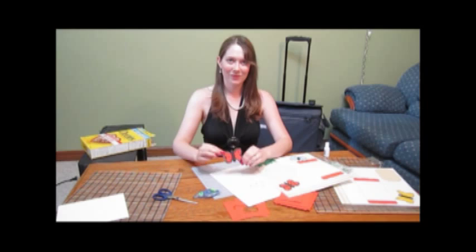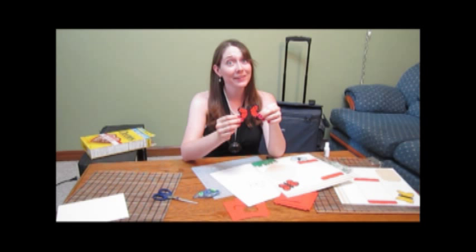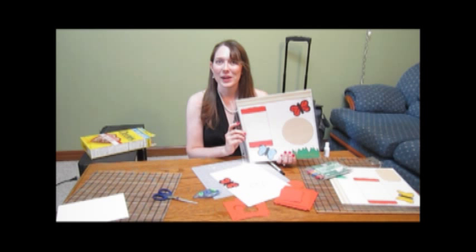There you have it. We've created a beautiful accent piece in a little under five minutes, which works well with any outdoor themed scrapbooking page. Thanks for joining us here at Pages for the Ages Scrapbooking. We look forward to seeing you at another one of our tutorials.